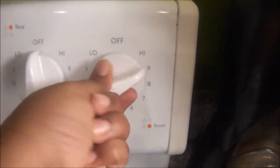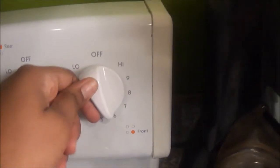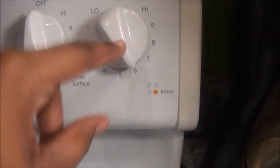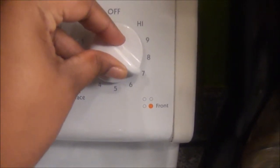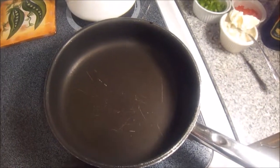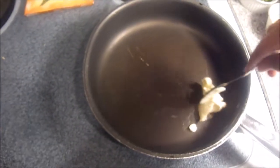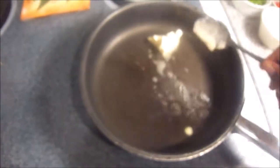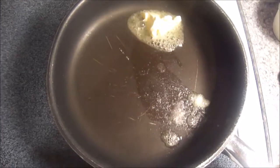First you want to set your stove to medium-high heat. I started off at 6 and then I'm going to eventually bump it up to a 7. You want your pan to be pretty hot — if you hover your hand over the pan and can feel the heat, then it should be ready. Then you can move on to your next step, which will be adding in a heaping tablespoon of butter, because that's what we're going to cook our peppers and onions in — we really want them to sweat.